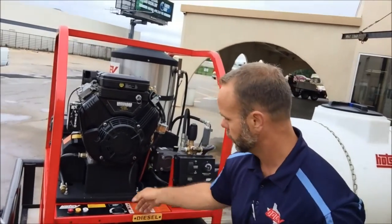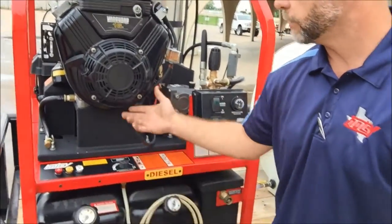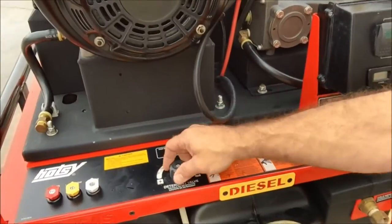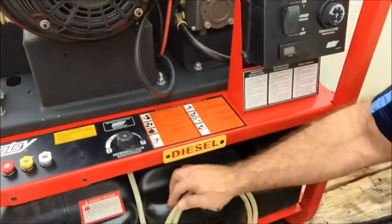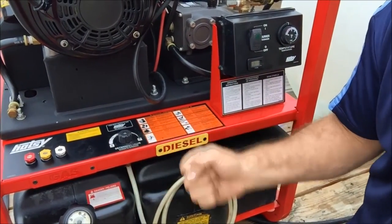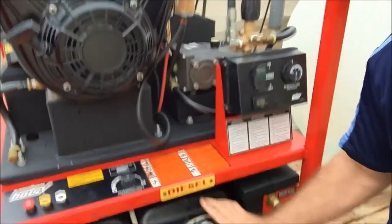Also, if you lose pressure, check your soap valve right here. This is open right now and it's not in soap. So if I'm running the machine and open this, I'm going to pull air up into the pump and lose all pressure. When you first put this in soap, you're going to get a little pulsation — it'll suck in a little air that's in the line, so trigger it a few times and it will smooth out and start pulling your soap through the line. Just make sure that valve is always off if you're not using any chemical or soap.